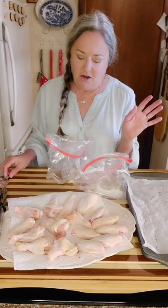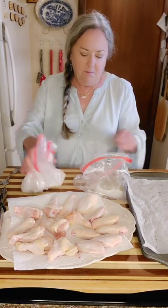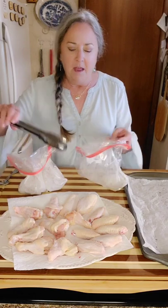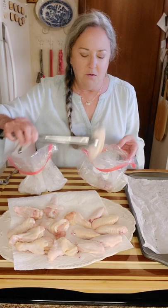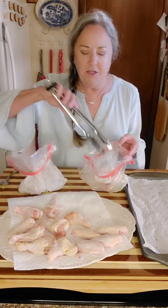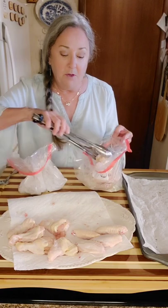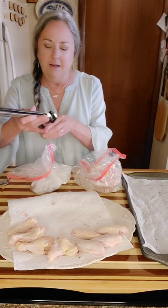You could use whatever seasonings you like — you don't have to use these. I'm going to cook half of the flats and half of the drummies in each bag. I put the rest of them — cut up the same way — into vacuum-seal bags and I'm going to vacuum seal those and put them in the freezer until next time.